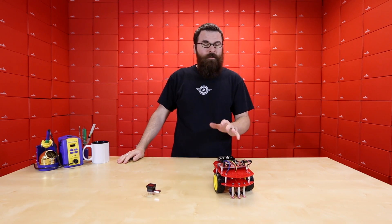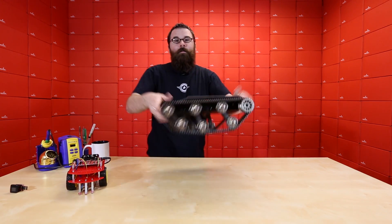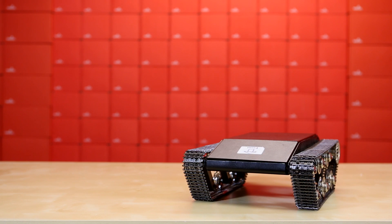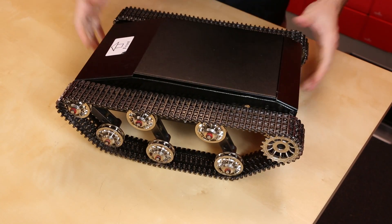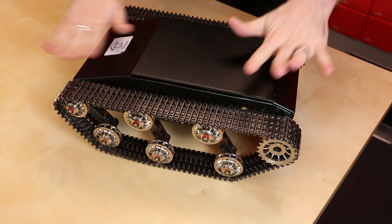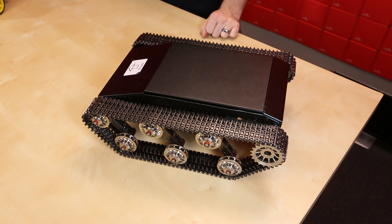Speaking of robotic kits, what if you need something a little bit more durable than the Redbot? How about your very own tank? This is the T-Rex chassis. It works with the T-Rex controller that we released a few months ago. This thing is solid, rugged, and durable — it is made all out of metal, with fantastic suspension and really beefy metal treads.